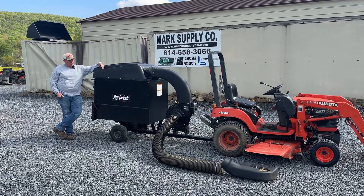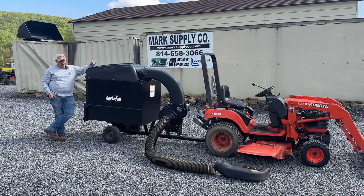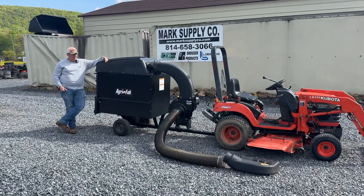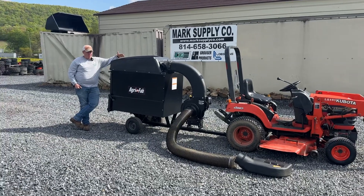Hey guys, Nick Miller today from Market Supply Company. Today we have for you an AgriFab 26 bushel lawn cart vacuum setup. This is good for leaves, good for grass — if you're bagging your grass you can blow it into this trailer and then dump it. The unit is in very, very nice shape.